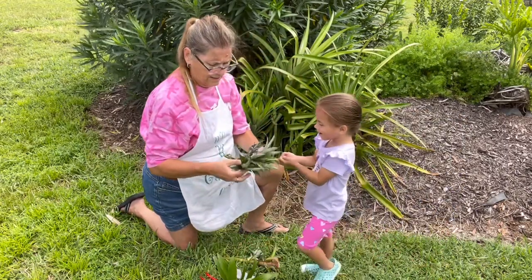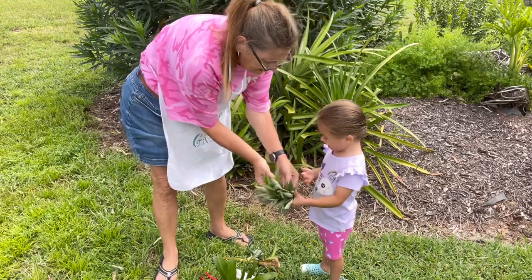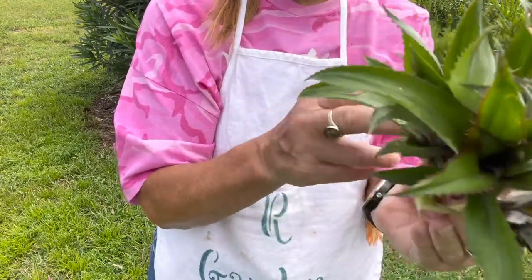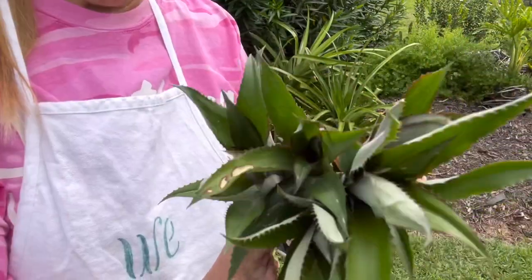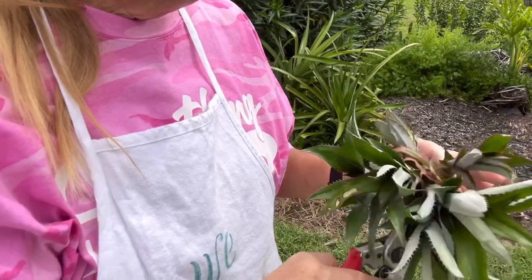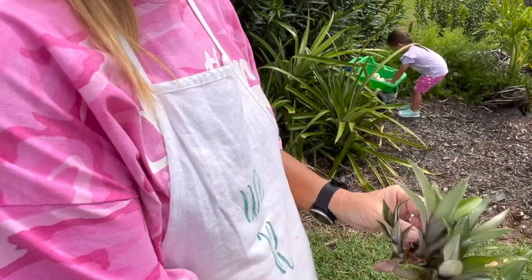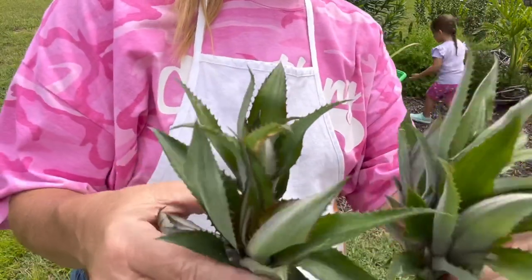We have this little piece. What I'm going to do is try to divide it up again, see if I can get down in through here and get two more pieces to plant in the yard. Dividing right in through here — now we have two that we are going to plant.